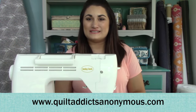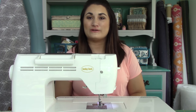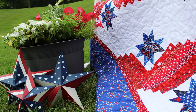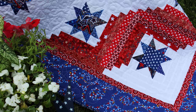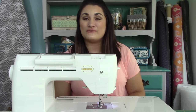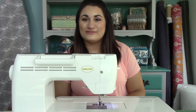Welcome to Quilt Addicts Anonymous. I'm Stephanie Seving. Today I'm going to teach you how to make the Stars and Stripes Quilt Pattern available on quiltaddexanonymous.com. This was originally designed to be part of a fabric exchange, but you could also make it with a fat quarter bundle of patriotic fabrics or from your stash by pulling all the patriotic fabrics you've collected over the years. This pattern does meet the requirements of a Quilts of Valor. I'm making one for me and one to give to a veteran through the Quilts of Valor organization. You can learn more at QOVF.org.